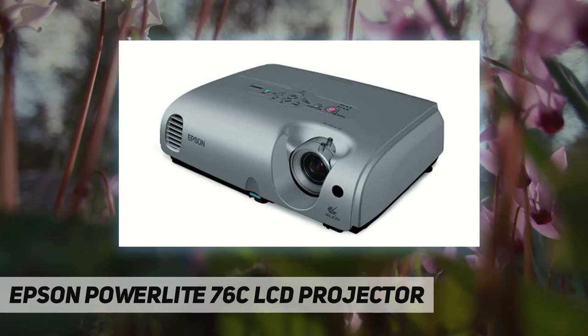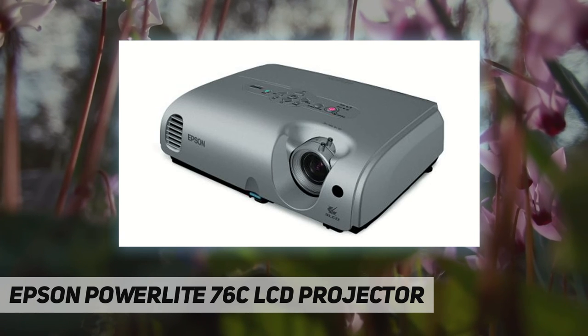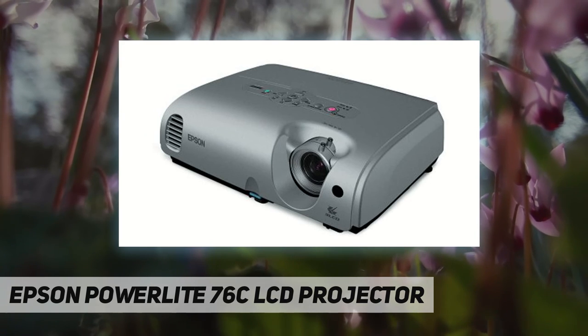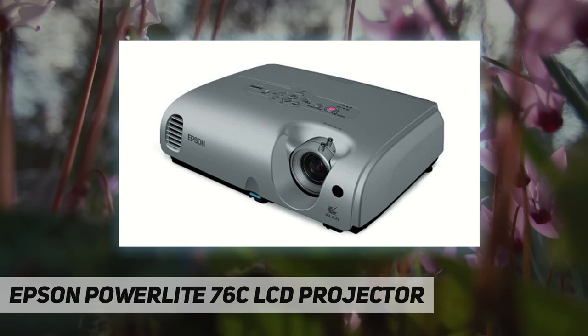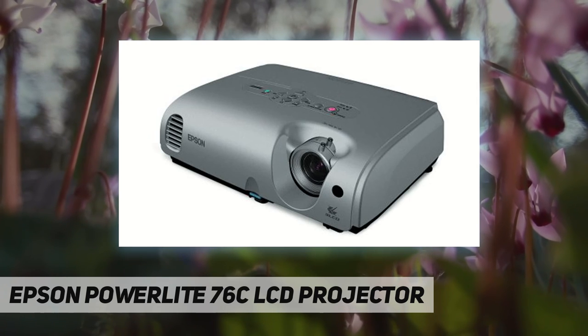30-degree keystone correction offers greater positioning flexibility without any distortion. Maintaining the 76C is a breeze — conveniently placed lamp and air filters are designed for easy, affordable changes even when the projector is ceiling mounted. A front-mounted fan quickly cools the projector, especially in high-altitude locations.